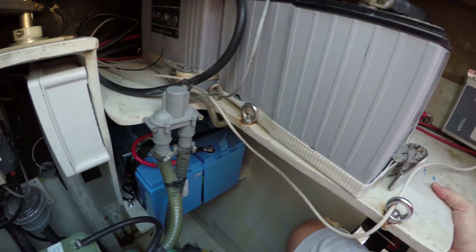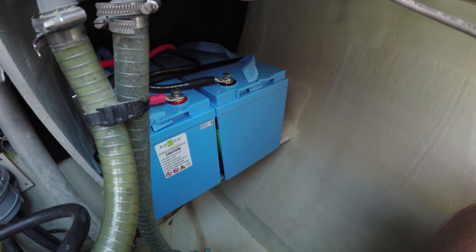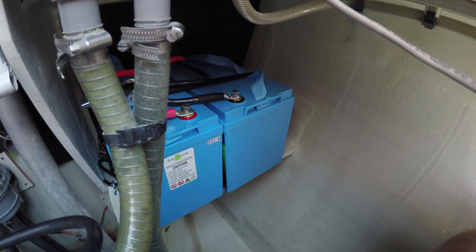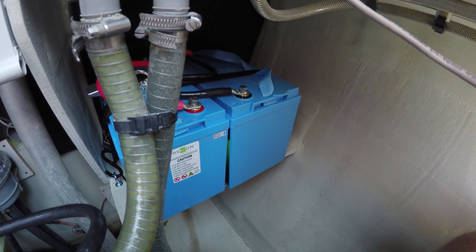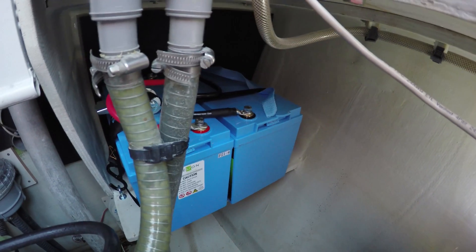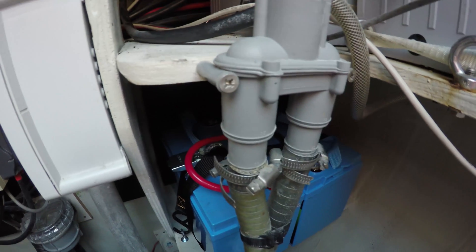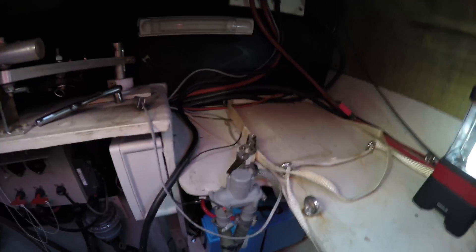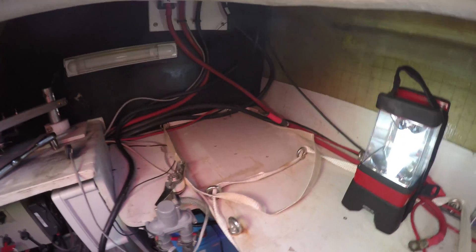My two new batteries are in their spot, strapped down and tied together in parallel. We'll test the voltage just to make sure I got it right, then connect them to the main bank once I get the main bank out and replaced. We're going to go shut down power on the boat and turn off all the breakers I can find. The old batteries are out — nothing sparked, so everything is off — and now it's a matter of putting the new ones back in and getting things wired back up.